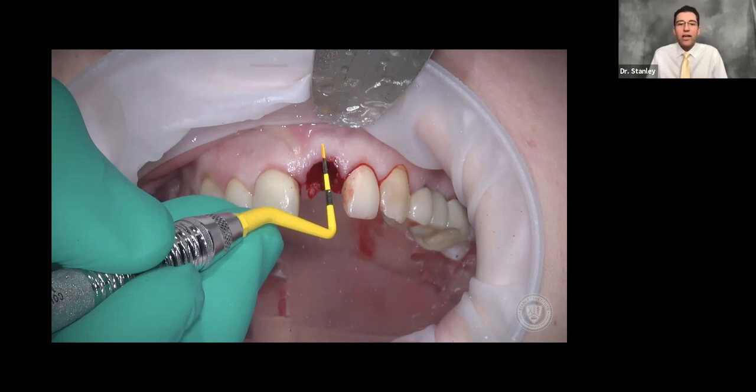When we graft a case like this, we like to use Mineros by BioHorizons — it's a cortical cancellous allograft. We use it because it turns over slowly but not too fast and not too slow, eventually turning into your own bone. I don't like using a xenograft in a case like this because the xenograft hangs around a very, very long time. We do use xenograft for veneer grafts and areas where we want aesthetic volume, but we don't use it in the socket because we want natural bone in that area.